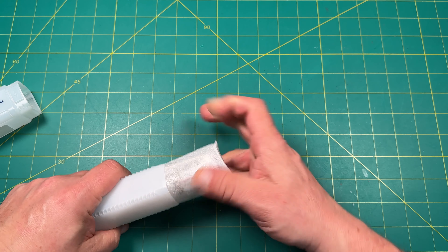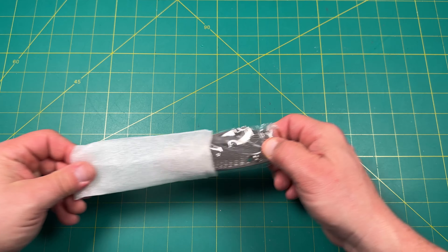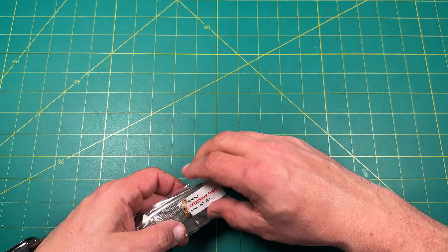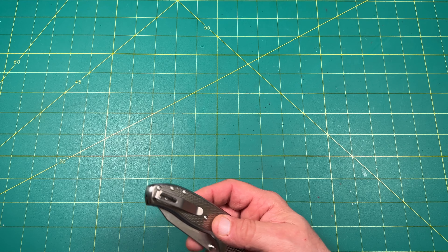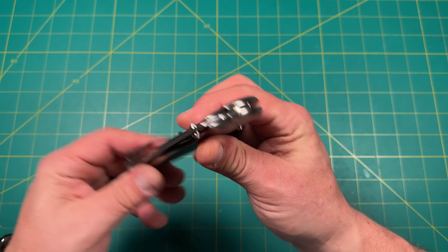Let's pull this out. Oh my gosh — 'Warning: extremely sharp.' Yes, they do sharpen their blades very, very well. Oh my gosh — there it is, the Titanium Shadow.